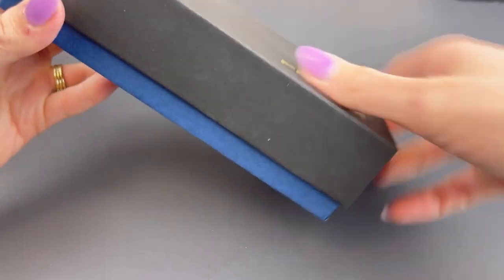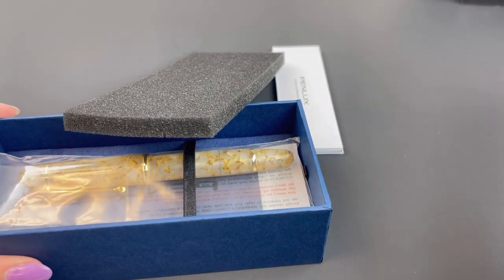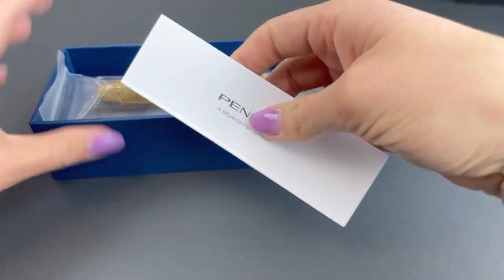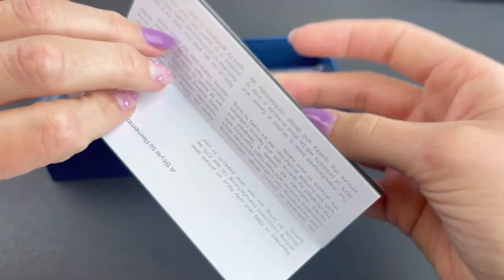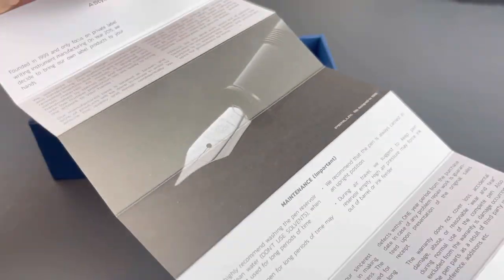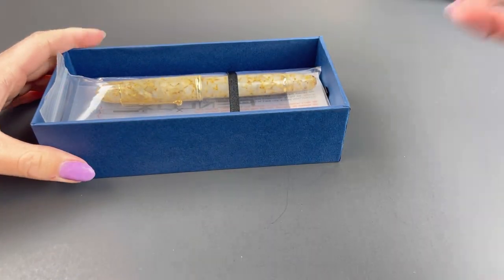You've got your Penlux packaging here. The outside of the box has a sleeve over the top that we already removed, and then the Penlux logo on the black lid. You just remove that — it was a really tight fit — and the bottom of the box is blue. You have all your Penlux information about how your pen works, brand information, and any warranty information on the insert.